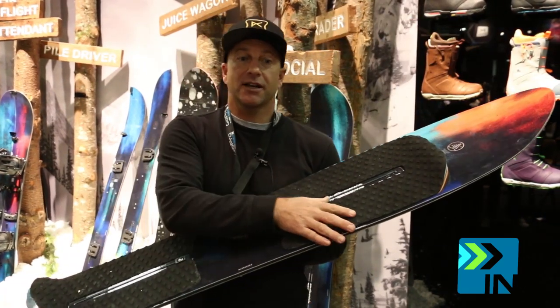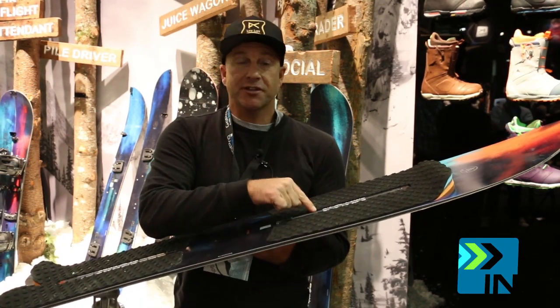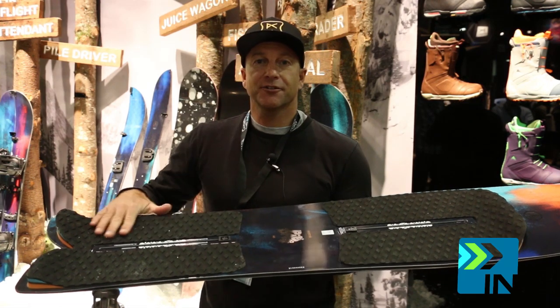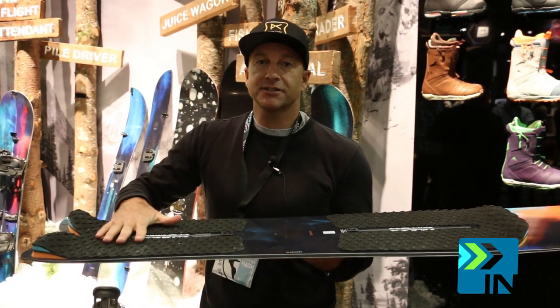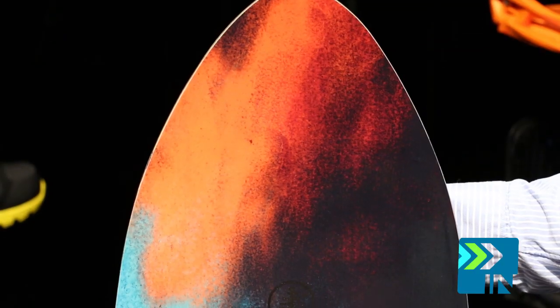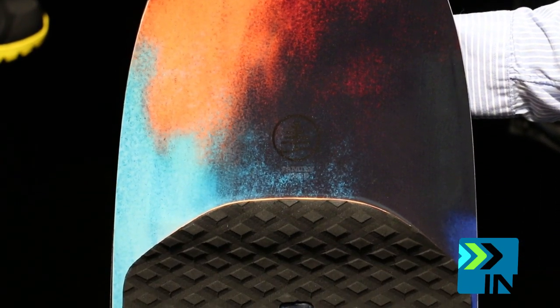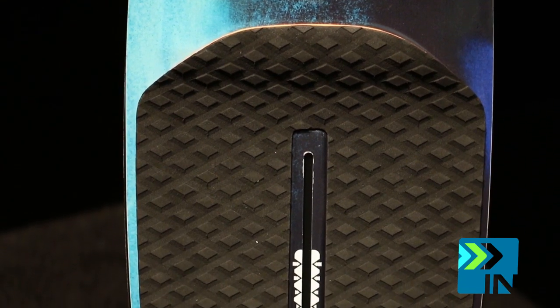It has Filet-O-Flex, where the board's thinner than the channel, so we put pads on there. Since it's a powder board, we might as well make it a surfboard, so we put Channel Islands traction pads on here. You can ride it without bindings in powder if you want, so it's a no-board. Or you can put bindings on it — I prefer bindings, so I put bindings on it.